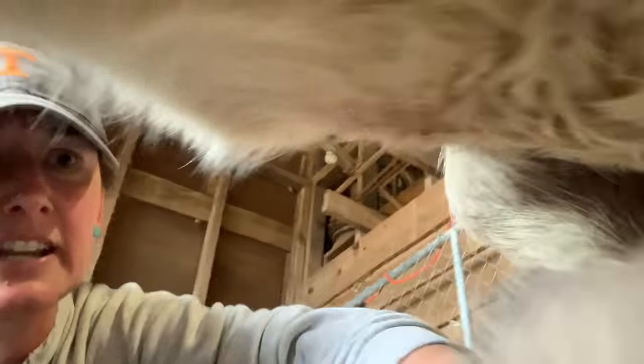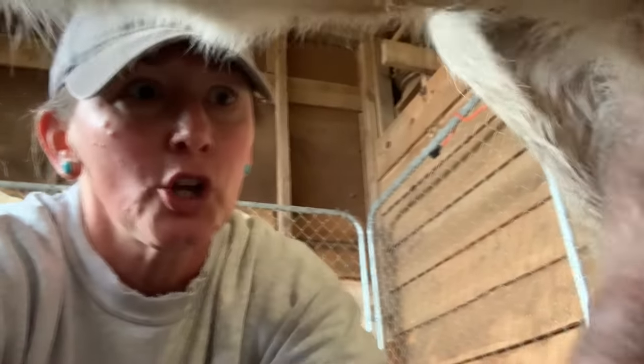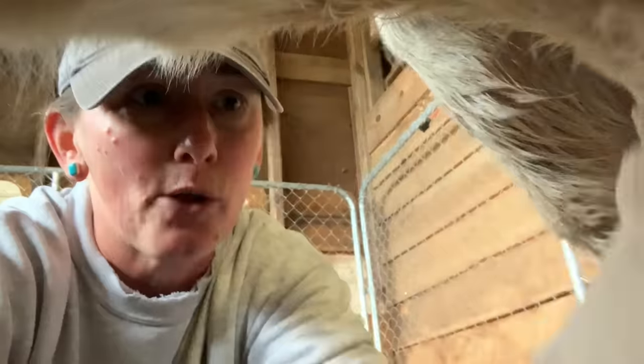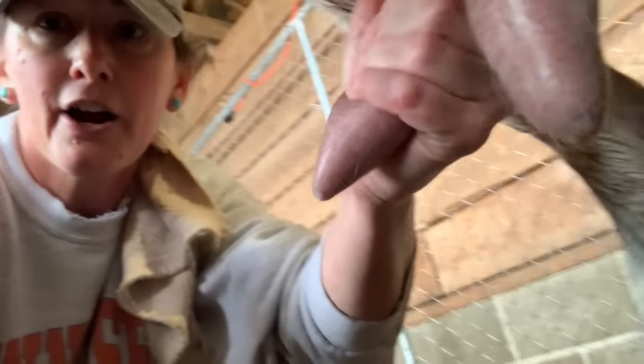I try to knock around a lot to get those loose hairs off or whatever. I'm trying to get everything ready here. So we're getting all of these ready. Now I'm going to put the camera down for a second and I'm going to express her a good three to five times to get any bacteria out before I actually milk.